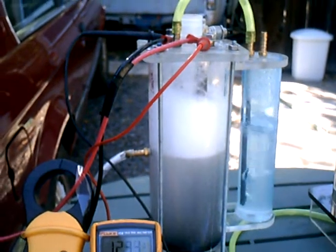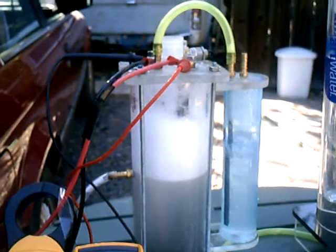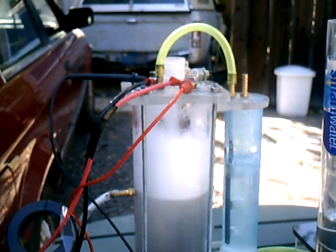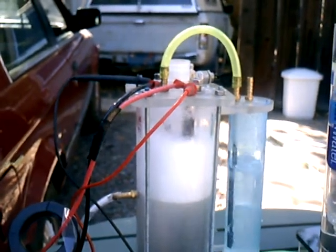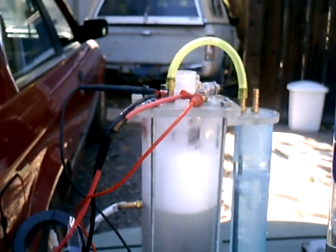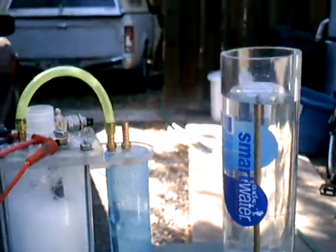You can see the cells working nicely now. It would probably be a lot better if I ramp that back down with the PWM to maybe around 10 amps. I think that's working too hard. And I'll try one more test.